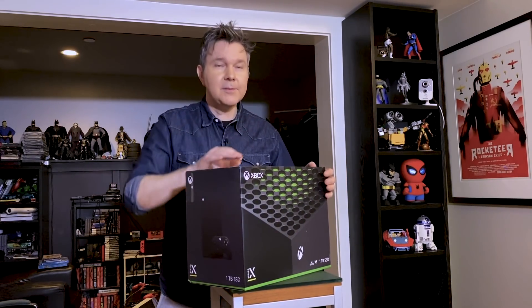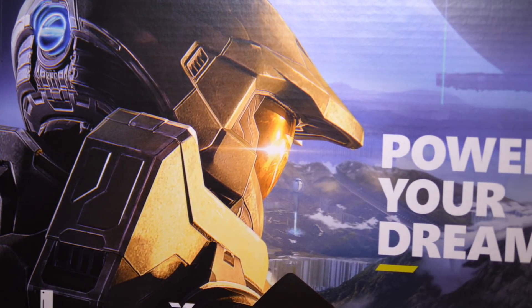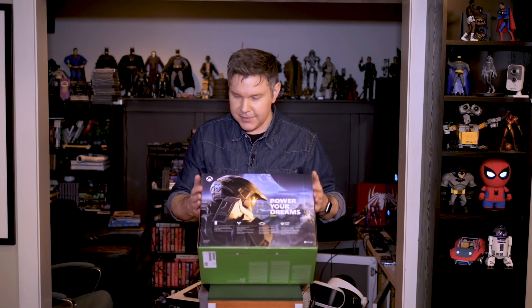I'll review the console, I'll review the software, I'll have lots and lots of coverage of this machine for you. But first of all, we want to unbox it together. So before we get into taking the box apart, let's look at this beautiful packaging. I love this 'Power Your Dreams' on the back — that's a pretty bold statement. It is Halo Infinite on the backdrop, and on the side it's an understated look at the machine itself. It tells you it's a one terabyte SSD, and on this side you've got all the specs — the 4K and 8K potential of this system.